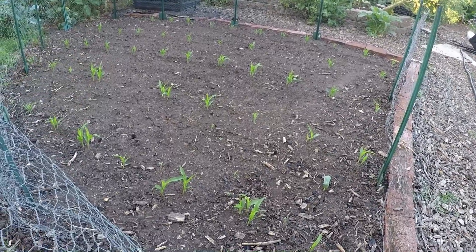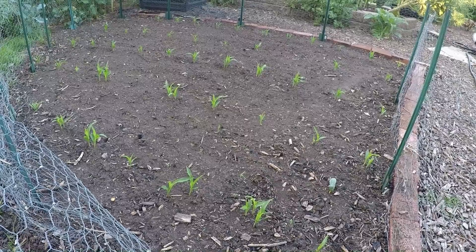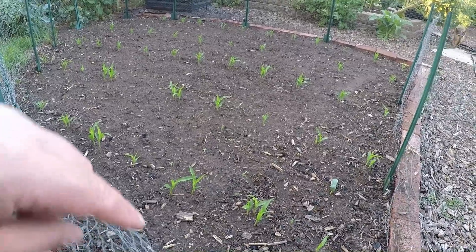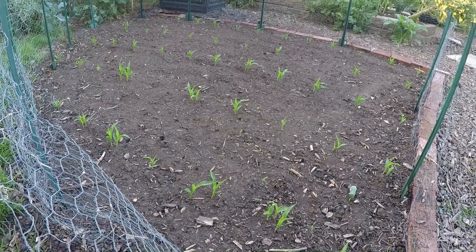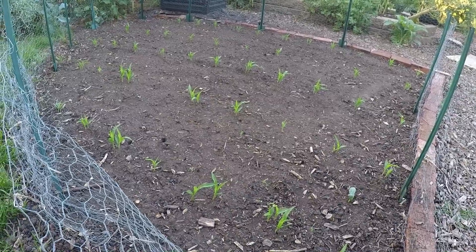Here you can see we've got a nice corn patch going, a little block of corn. We've got five different rows spaced about two feet apart and each planting of corn about a foot apart. There are two or three corn coming up in each spot because I double seeded just to give myself the best opportunity. Then I'm going to cut out the weaker of the two corn plants and leave myself with the strongest corn.